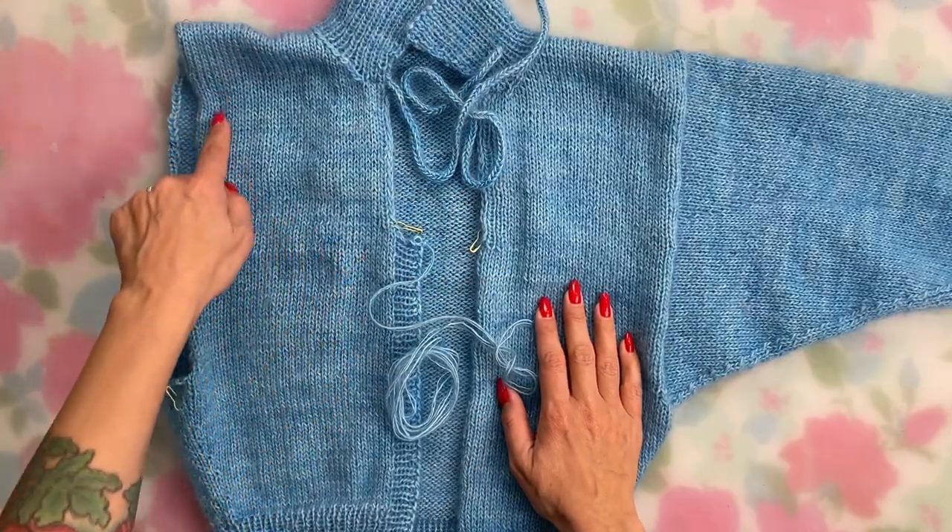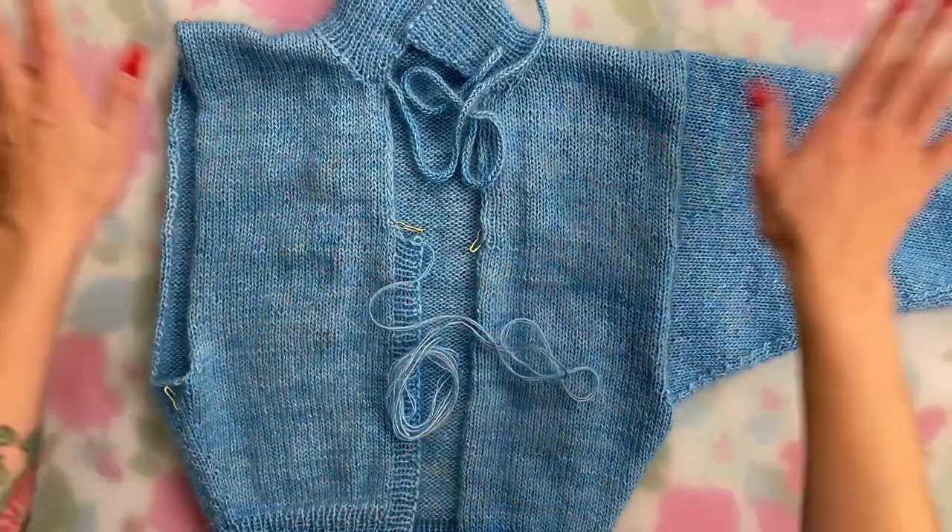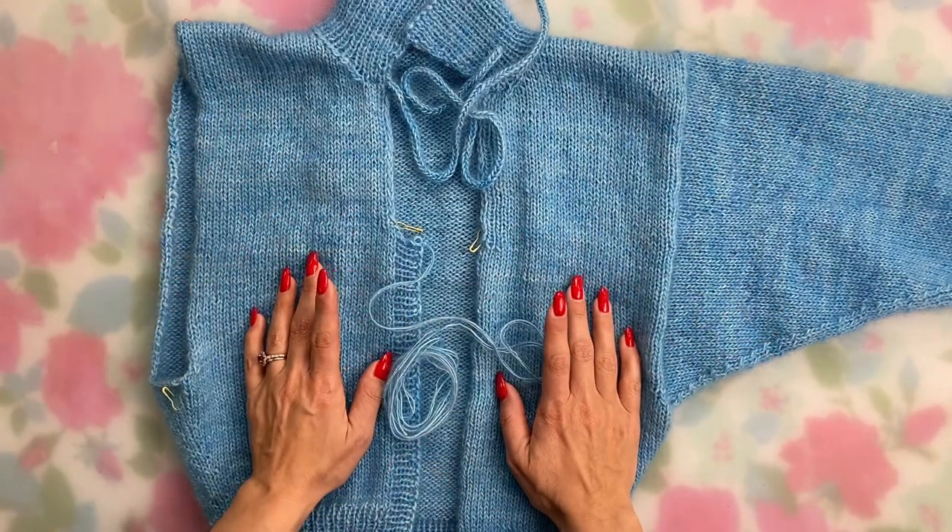Once you pick up your sleeve stitches and join in the round you'll be smooth sailing and on your way to finishing your sweater. Our last knit-along topic of course is blocking. I'm a big proponent of wet blocking — some people prefer to steam block, and if your yarn recommends that, obviously go ahead. One of the reasons I love to wet block my swatches and final projects is that someday I'll have to wash them anyway, and I basically wash them the same way I block them. It's also a huge help in areas where you've picked up stitches or have a seam, as I'll show you.